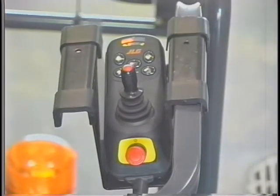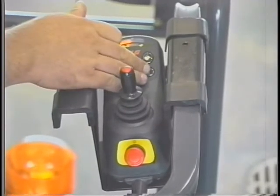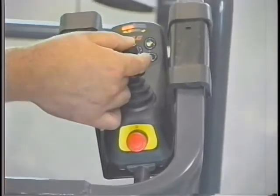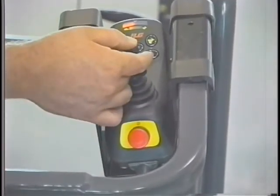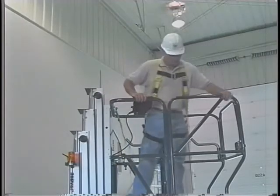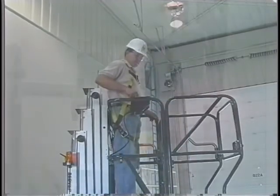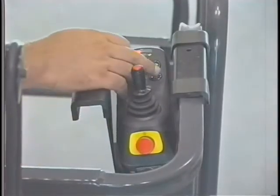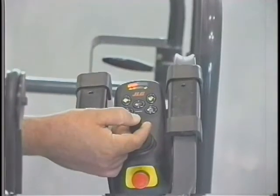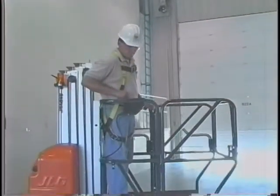To elevate the platform, press and release the platform function button, press and hold the joystick enable button, and push the joystick forward. The platform will automatically stop moving when the maximum height is reached or when the joystick enable button is released. Before lowering the platform, always first check the area below the platform to make sure that this area is clear. Push and release the platform function button, press and hold the joystick enable button, and pull the joystick back to lower the platform. Always lower the platform to the fully lowered position before exiting the platform.